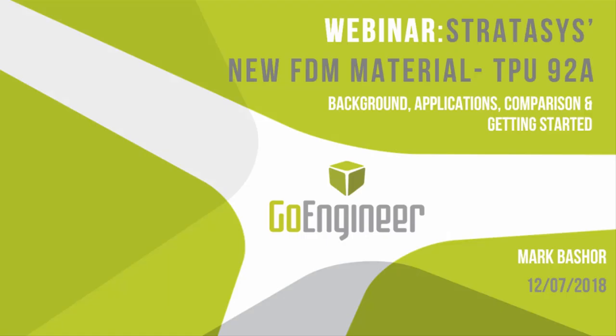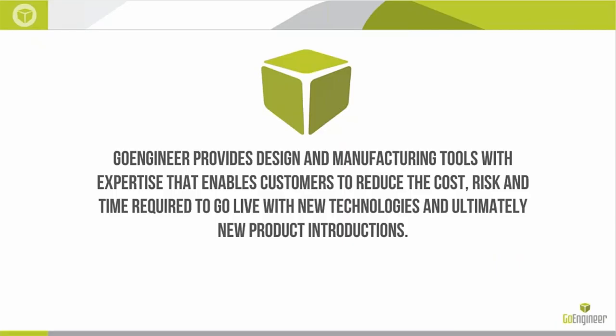Hello everybody. This is Mark Basher with GoEngineer, and I would like to welcome you to today's webinar, where we will be highlighting Stratasys' new flexible TPU material, FDM-TPU-92A. For anyone who doesn't know about GoEngineer, for the last 30 years, we have purveyed and fully supported what we truly believe are the best engineering tools in the marketplace, helping our customers bring the absolute best products to market with minimal risk, cost, and wasted time.